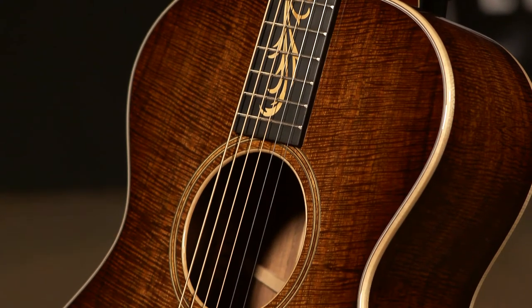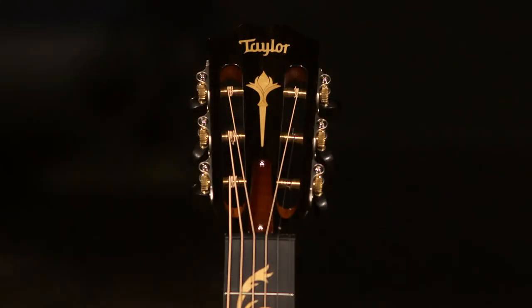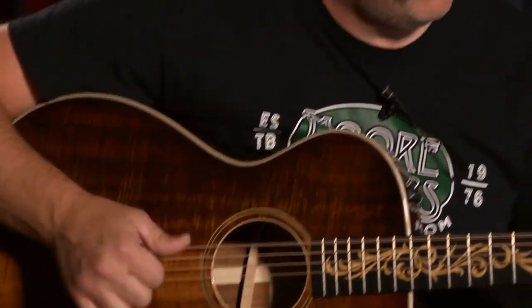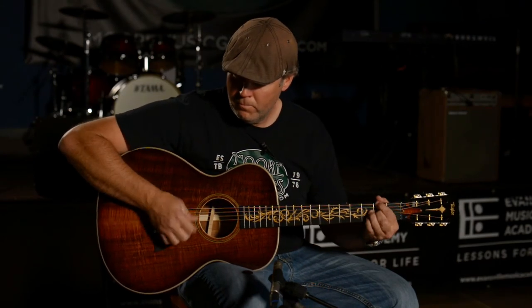I'm a sucker for slot headstocks and 12 frets, so whenever I was asked to pick my favorite custom Taylor, this had to be it. It's just an incredible guitar. Taylor pulled no punches whenever they built this guitar.